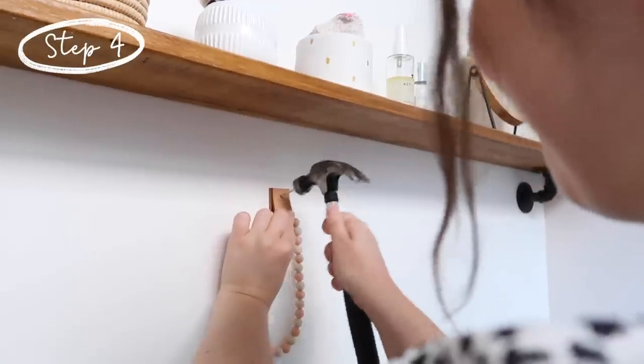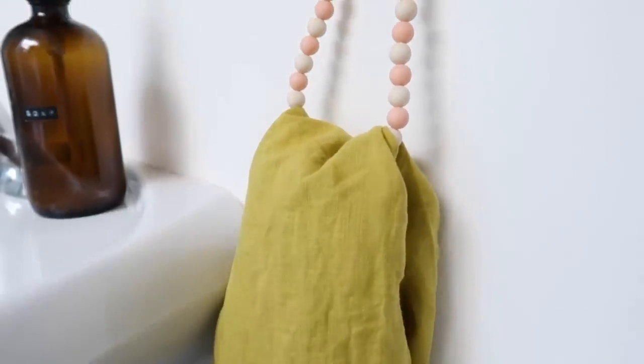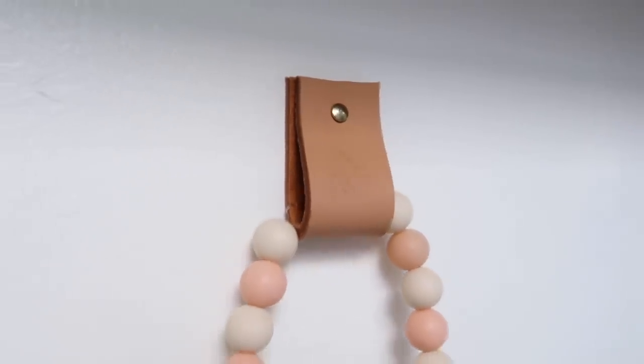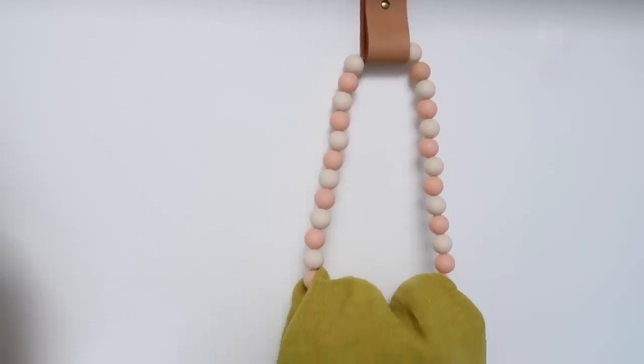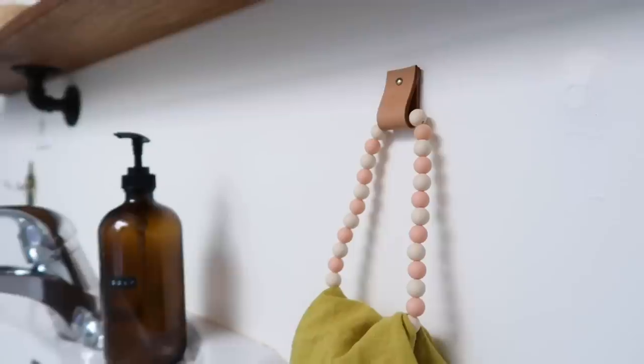And you've got yourself a little holder. I think this is so fun because you could experiment with different colors. I think this would be really cute in a kid's bathroom — just super easy, super fun. Add some color and it just looks really great on display.